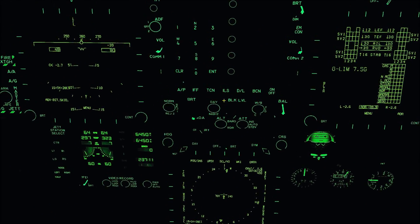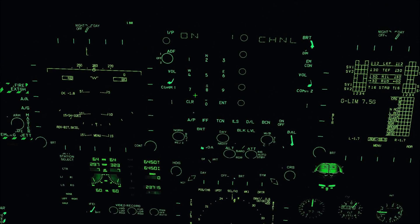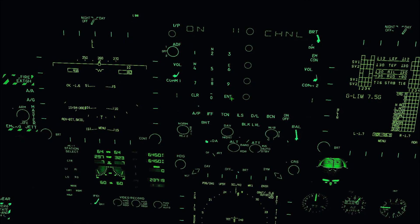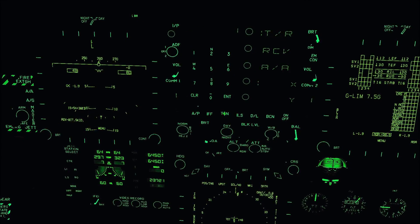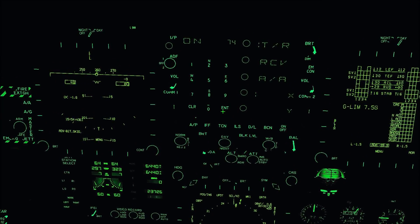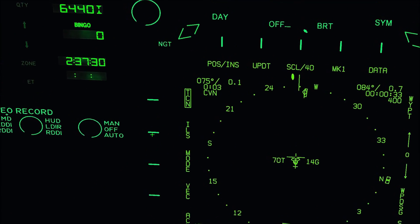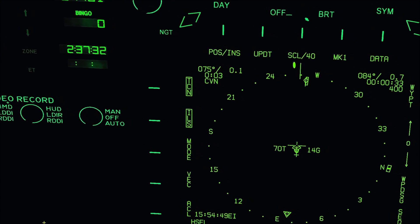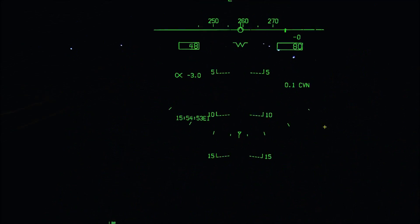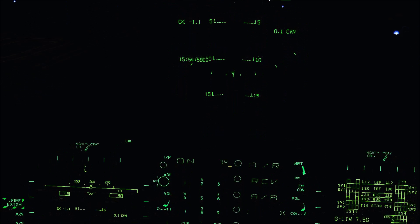I'll also set up the ILS, which in our server is channel 1.1. I'll hit ILS on, clear the 1, hit 1.1 which is 11, and enter. Then TACAN on, clear, 7-4, enter. We now have our TACAN info up here. We'll select TCN and ILS so that'll display on our HUD. Now we have our range to the carrier and we'll have the ILS when we come around the back end of the boat.